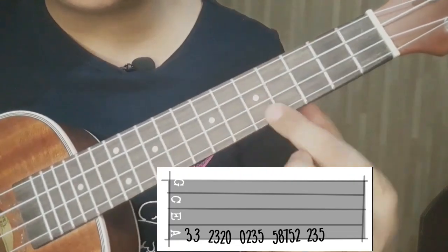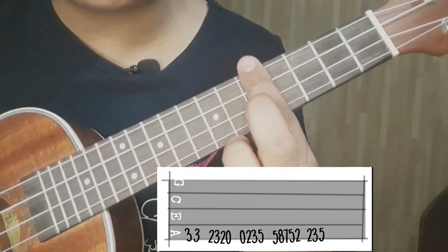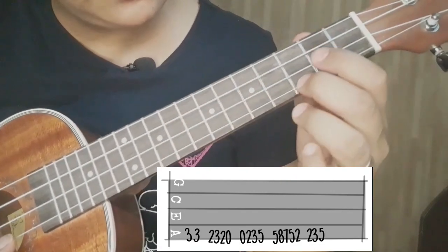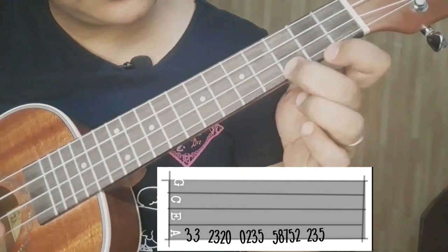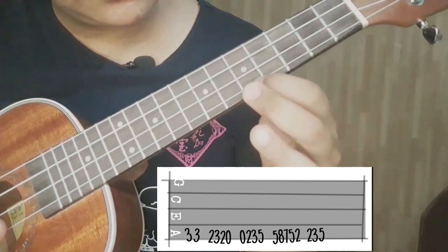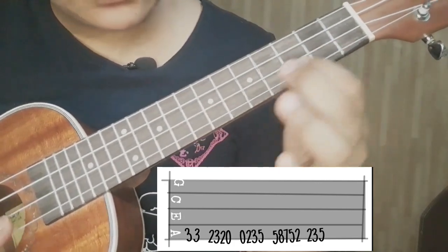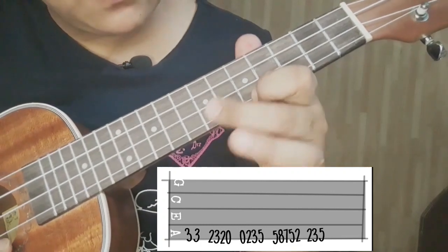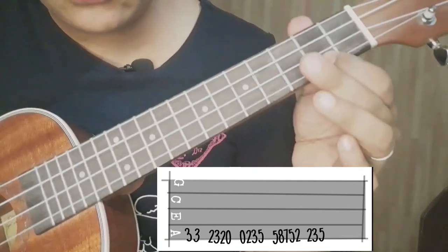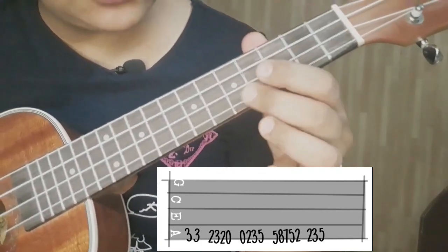Para hindi tayo mahirapan, itong ating dot na 2, ito yung ating 5th fret, 6, 7. So again. Nakalagay dyan: 5, 5, 8, 7, 5, 2. And then ulitin lang natin yun.